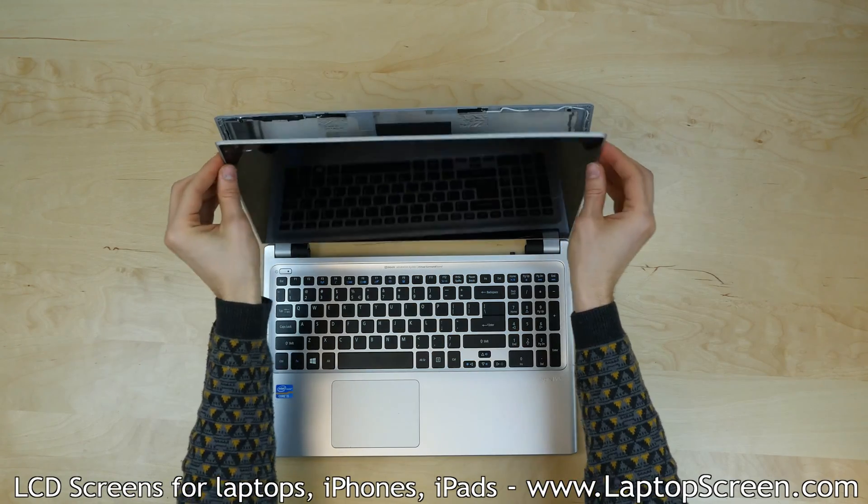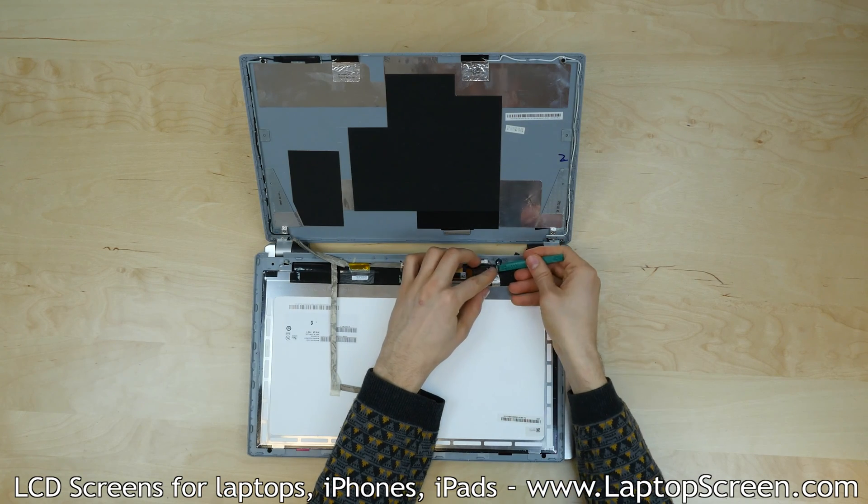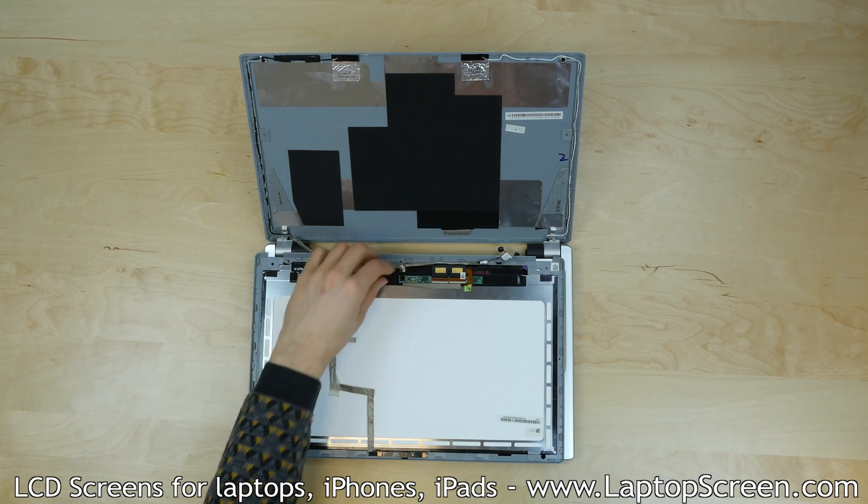Once all the clips are undone, pull the old screen assembly down onto the keyboard. Pry out the microphone and separate its cable.